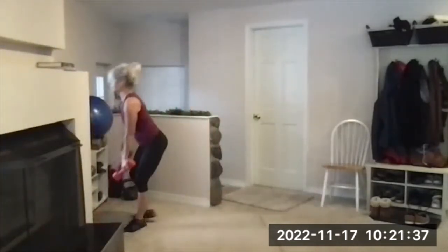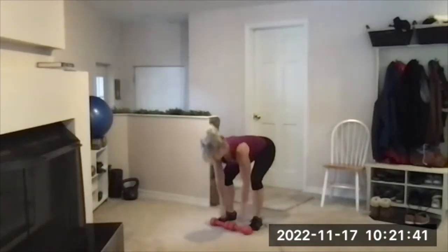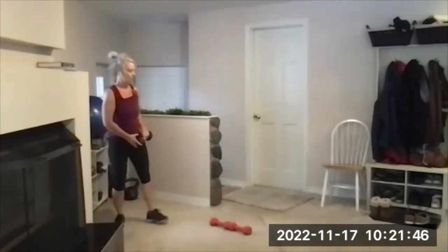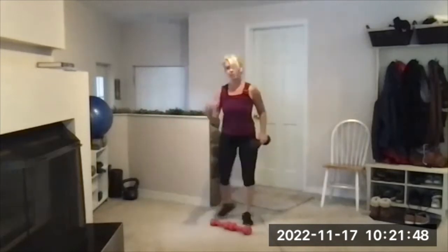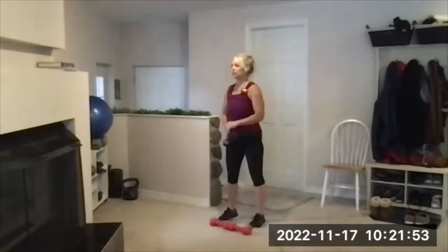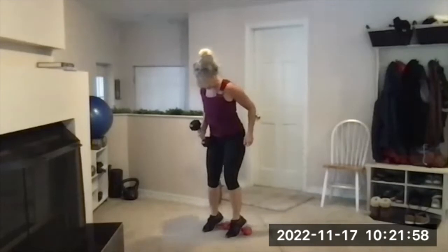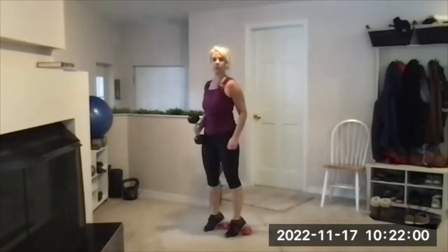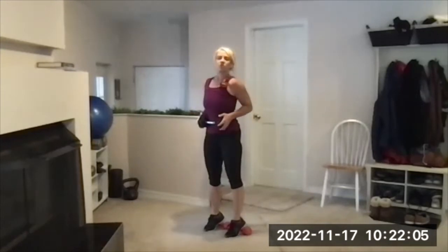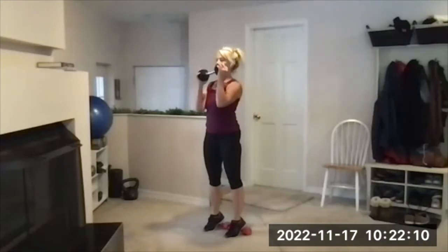Heels elevated squat. Two dumbbells end to end — mine are touching. This will depend on how big your dumbbells are; if you need them a smidge wider for comfort in the hips when you squat, that's totally fine. The best position for squats is the one that feels okay, doesn't hurt, and doesn't feel restricted when you lower down.